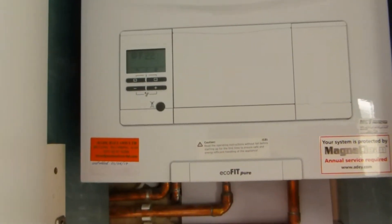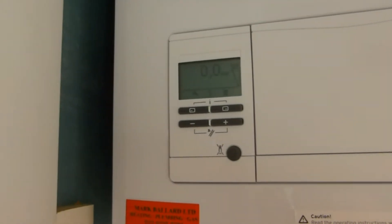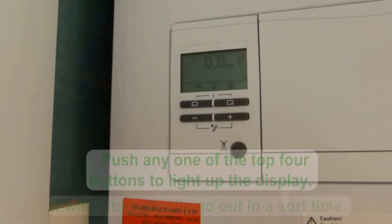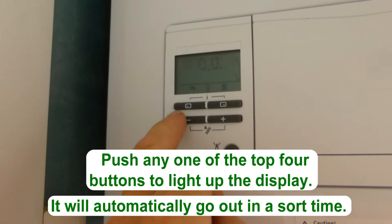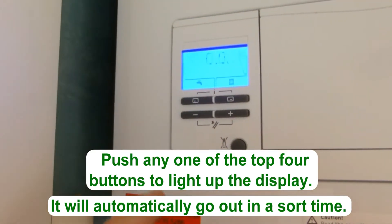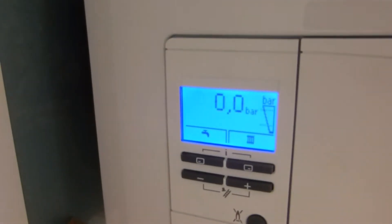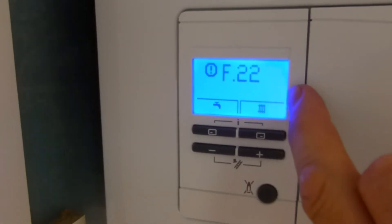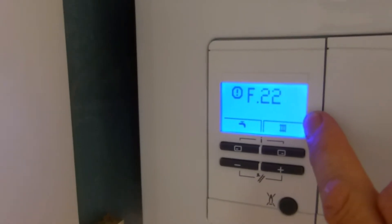I hope my video helps you. This is the front of your Ecofit Pure combination boiler and in the display we can see it is flashing zero bar and F22. If you push any one of these four buttons, the display will light up so we can see it a bit clearer. Now you can see it says F22 and zero bar. We also have this pressure gauge on the side here which indicates exactly how much pressure is in the system.